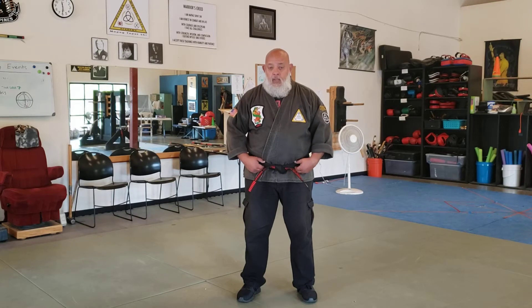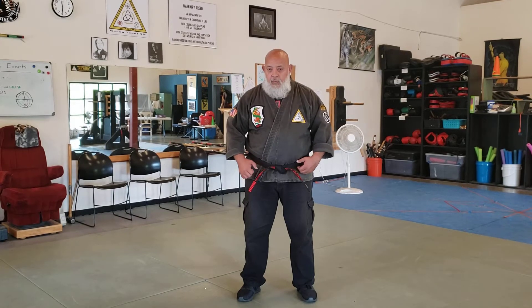All right, so now we're doing some of our blue belt. This is what we call Gripping Talon. Gripping Talon is for a two-hand wrist grip.